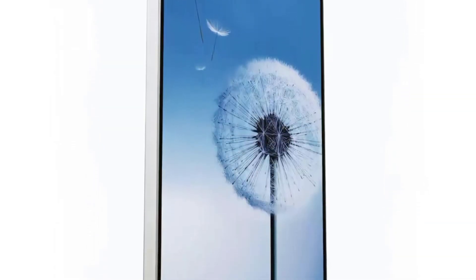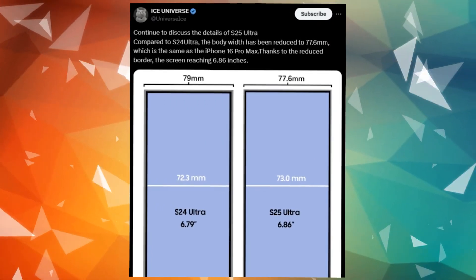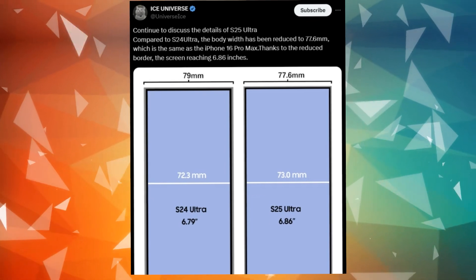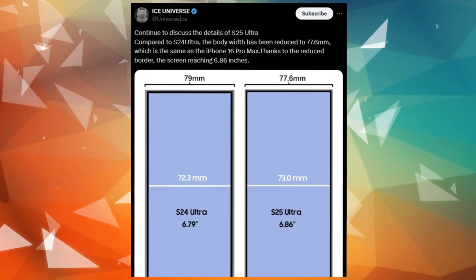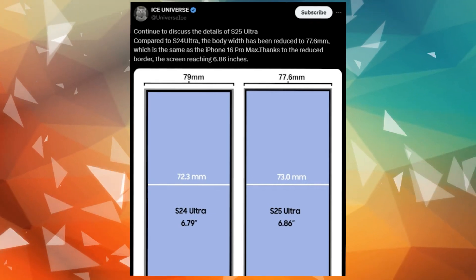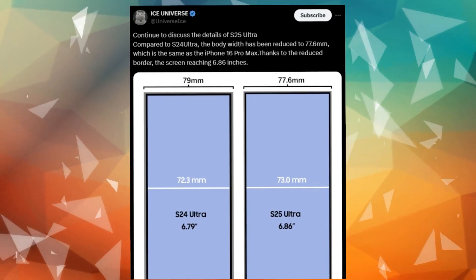The new images also suggest the phone might be slightly narrower, though this change might not be obvious at first glance. The frame near the screen is expected to be straightened, reducing the phone's width from 79mm to 77.6mm and slightly increasing the screen size from 6.79 to 6.86 inches.